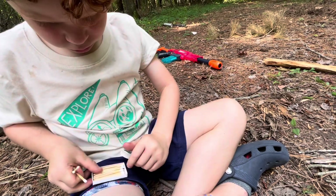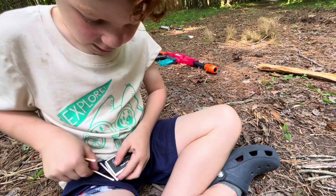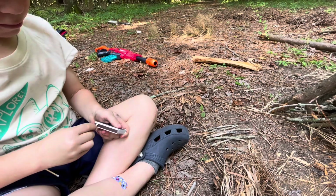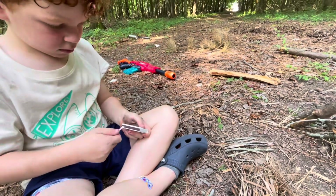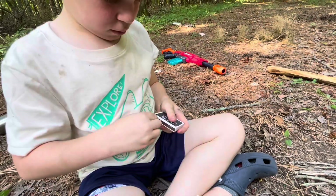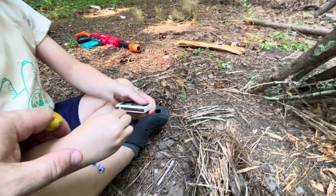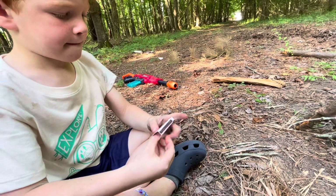After several attempts with the flint and steel we got a little bit of smoke but it never really caught. Now he gets to try matches — he's never used matches before. Take one match out at a time. Push against the box — it broke, so support it with your finger. There you go — you've got to go quick; that's what strikes it. See, they're tricky — matches are harder than they look. See how it's black? You can't use it again — you have to use a white one.